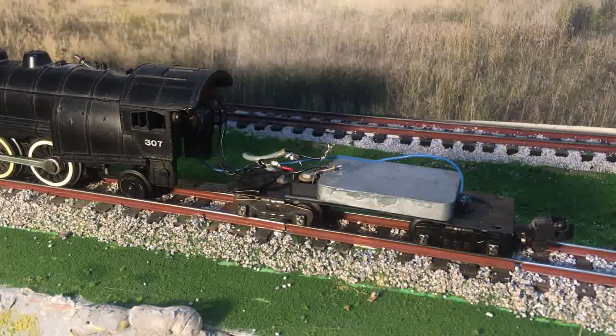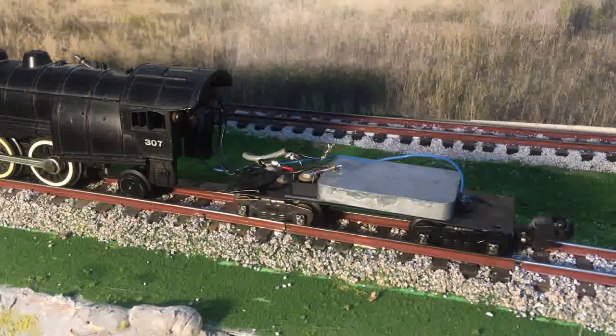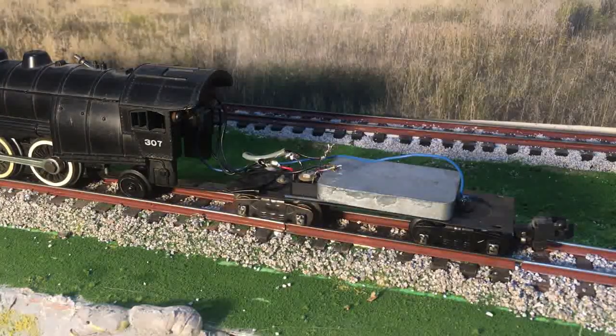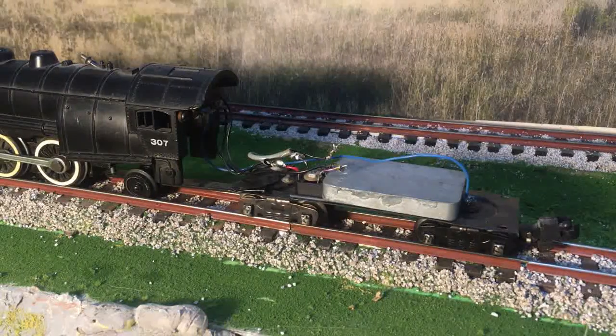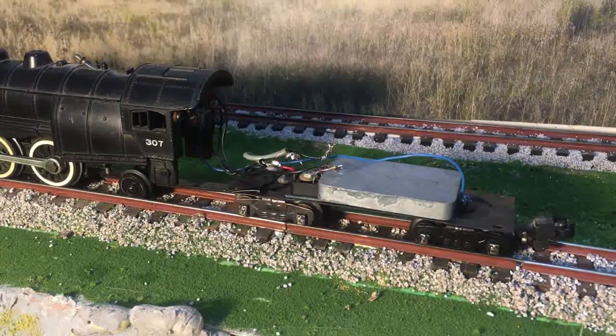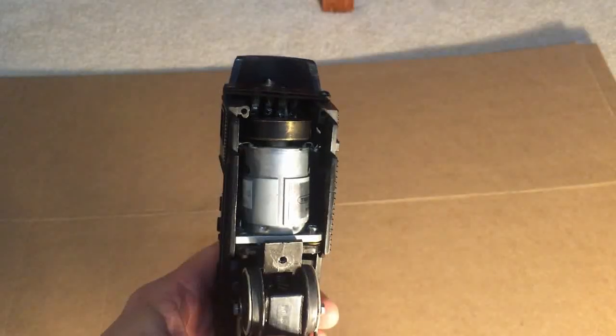As you can see, I use a variety of different bridges. When you're at this stage, you might be tempted to remove the tender weight to increase the pulling power of your locomotive — don't do it. It keeps the tender on the tracks when you're going around those curves with longer trains.